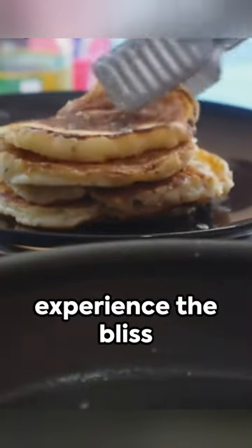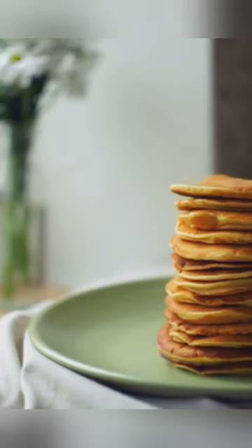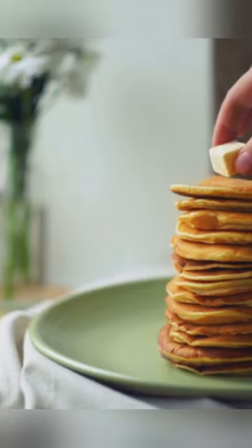Let's turn up the heat. Saute the diced chicken until it's golden and oozing with flavor. This succulent chicken will be the hearty center of our potato bliss pancakes.